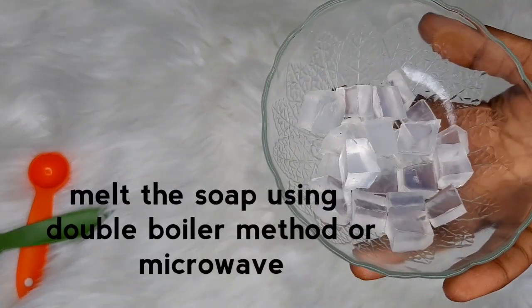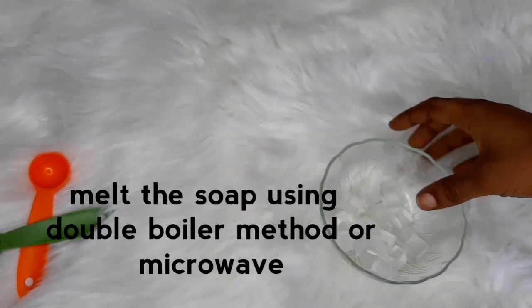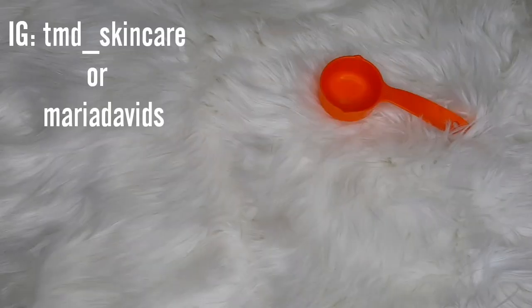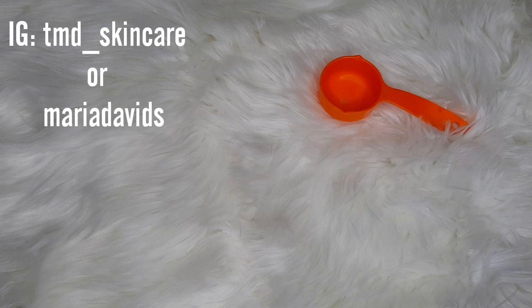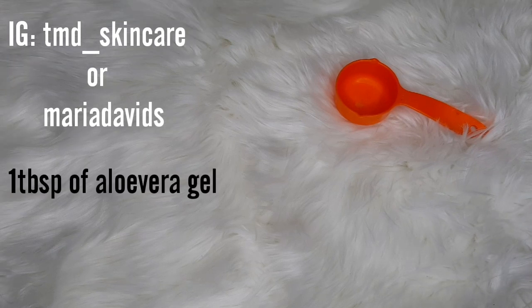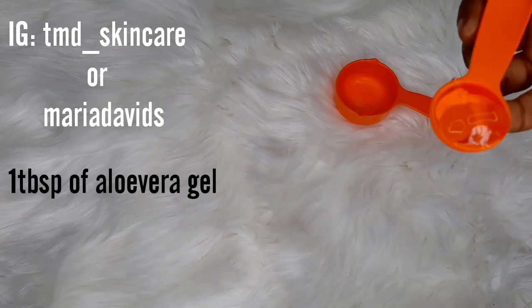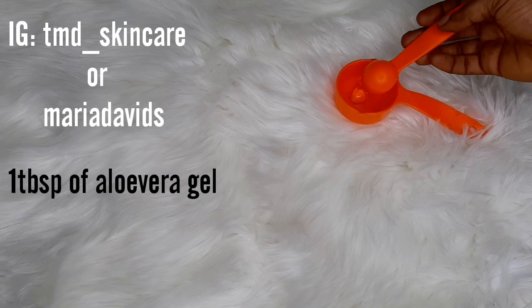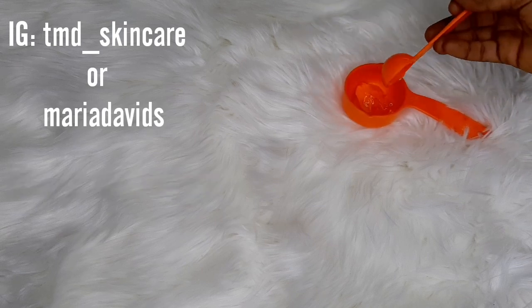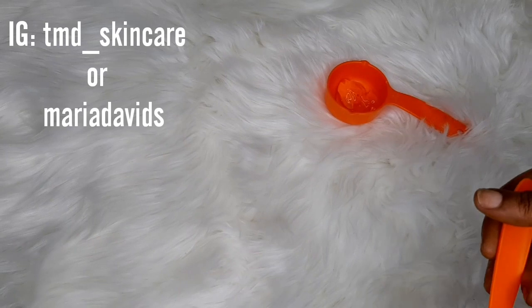Let's melt this soap — I want it to be in a melted form. This is how we do it. Now I'm adding in aloe vera gel. This is my aloe vera gel, and I'm going to be using one tablespoon of aloe vera gel.